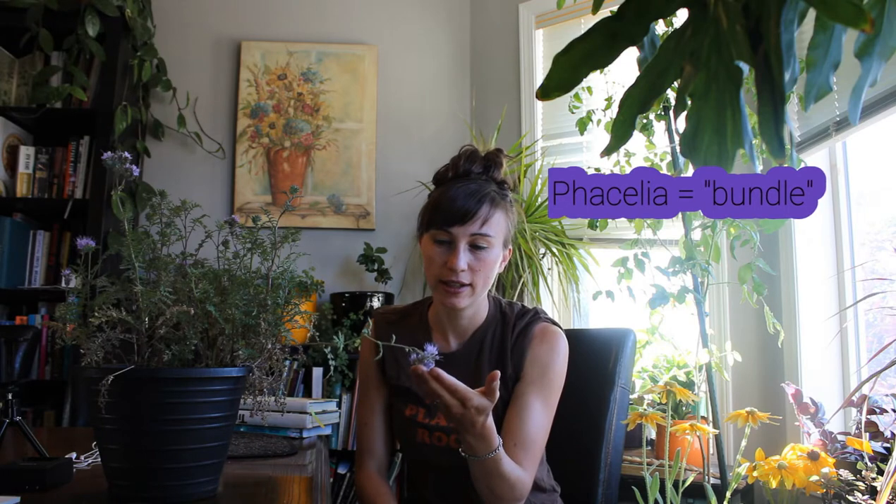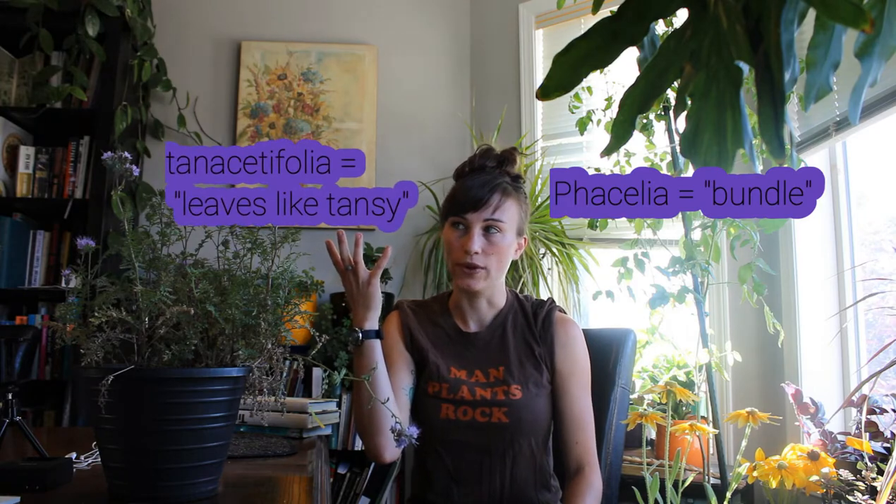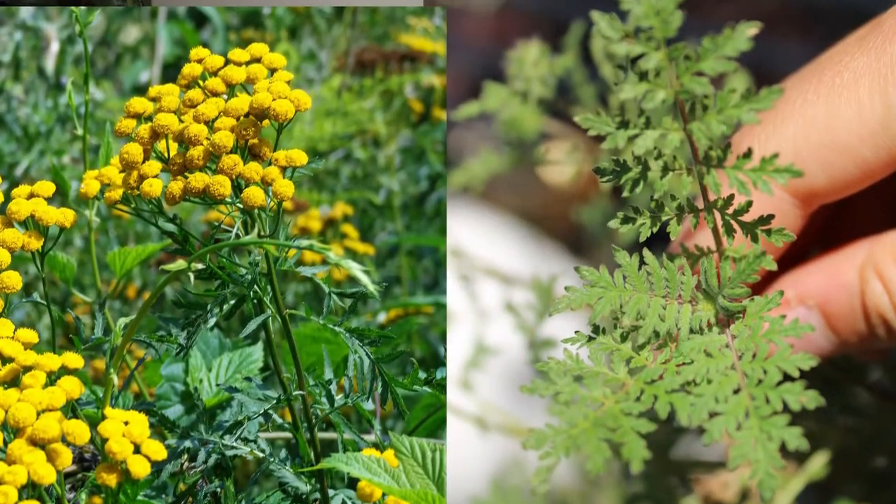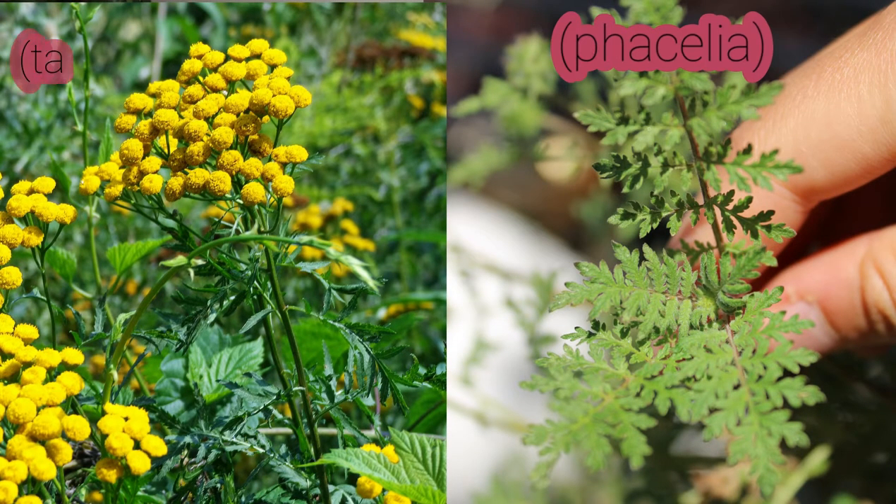...and proceeded to inform me that it is in fact phacelia — phacelia tanacetifolia. Phacelia, Greek for 'bundles,' that's because of the way that it flowers in these little clusters. And tanacetifolia, Latin for 'leaves like tansy.' If you've ever seen wild tansy growing, the leaves do resemble tansy quite a bit.